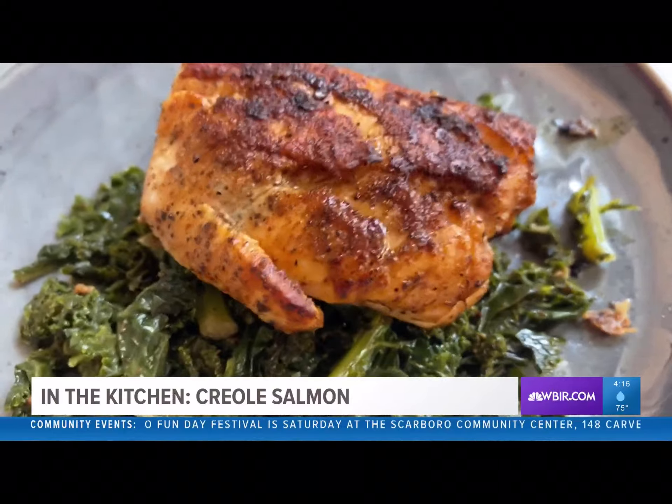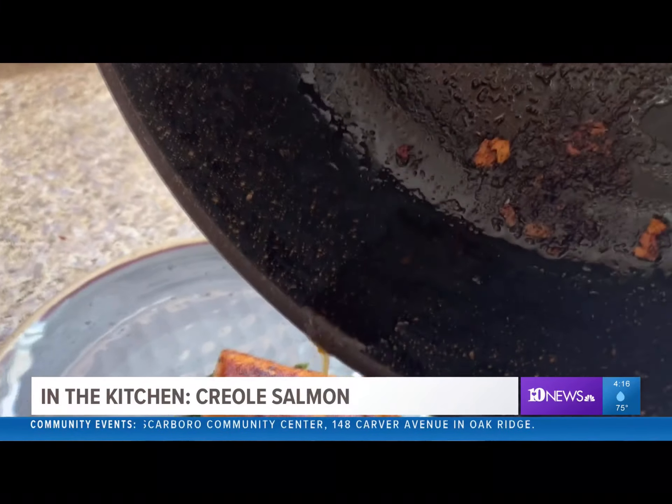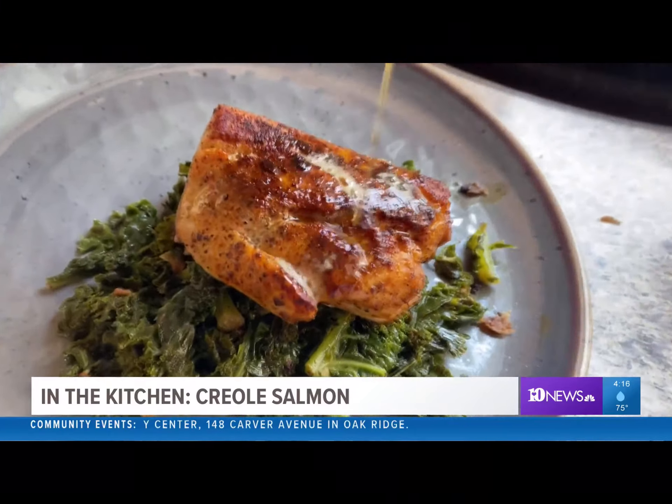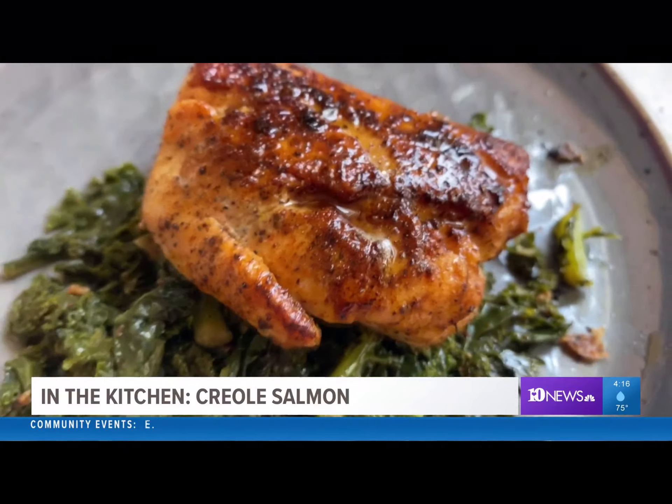Now you can plate your salmon over a nice vegetable, pour on any extra butter. Delicious.